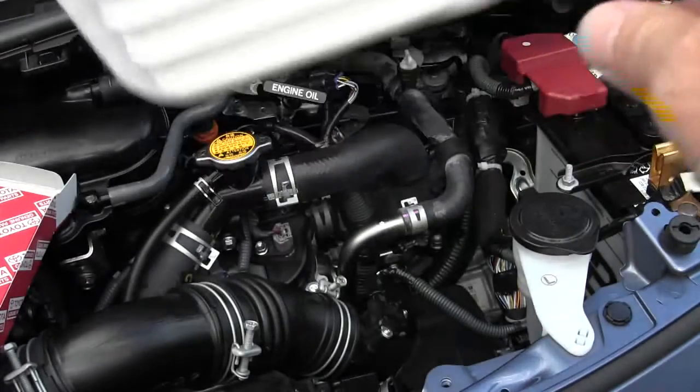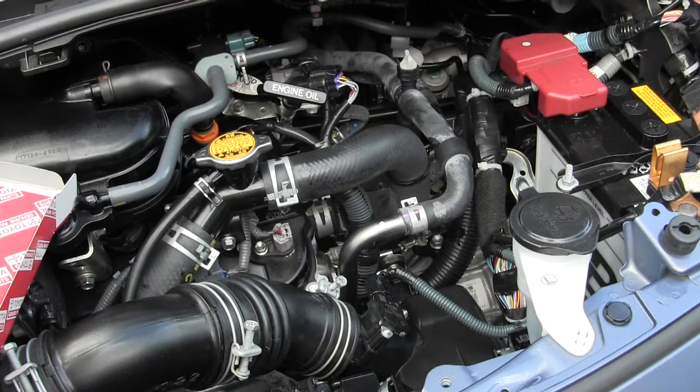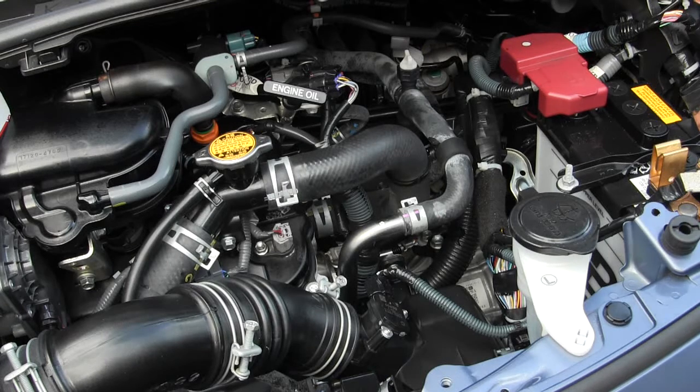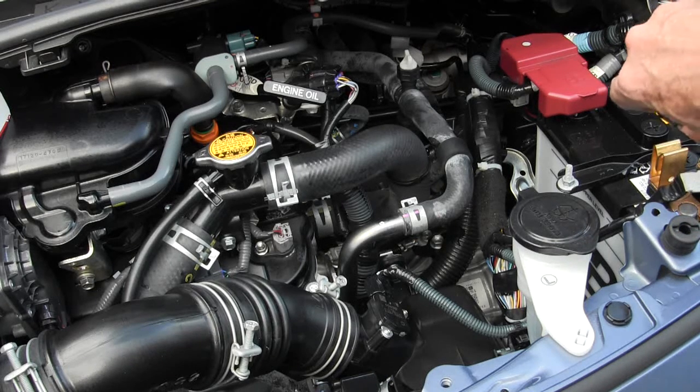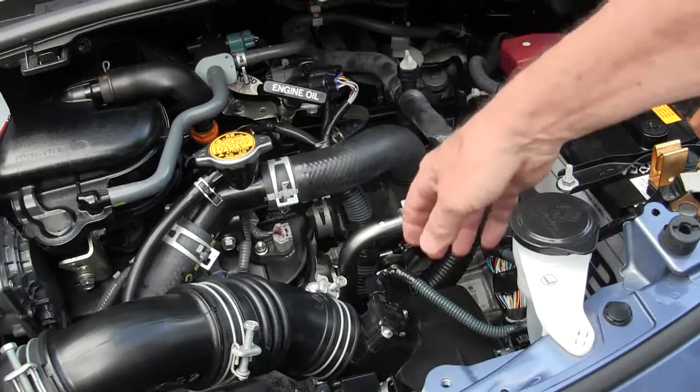I'm going to remove the old air cleaner and you can watch me do it. First, let me tell you something: I have a quick disconnect on my battery, and I've already disconnected my power so it won't be messing any electrical stuff up. You don't need to put one on your battery, but you can if you want — you can get them at Pep Boys.